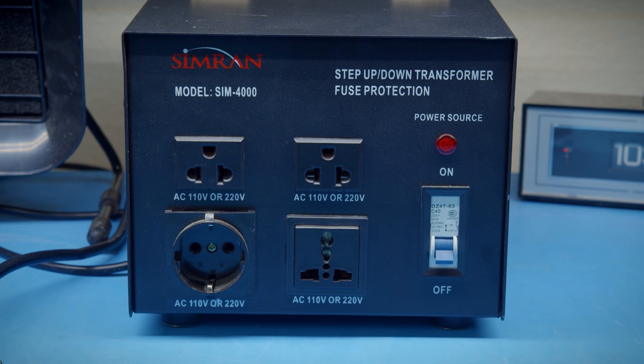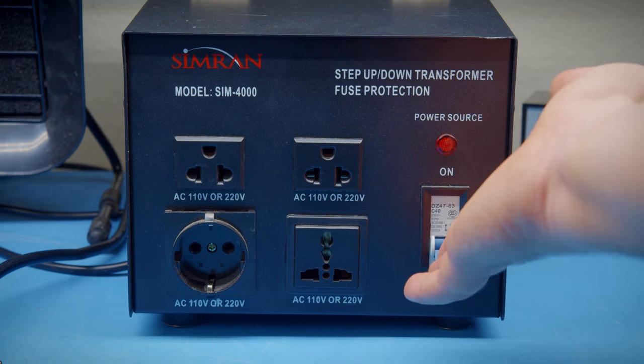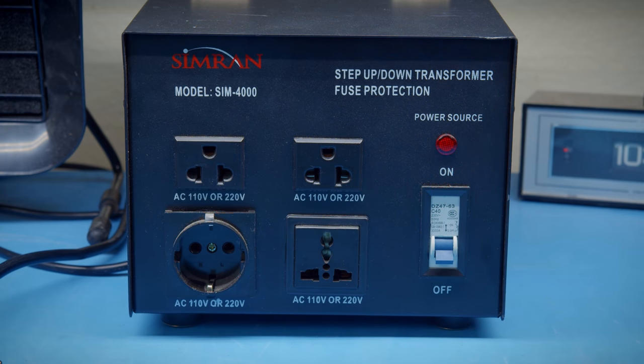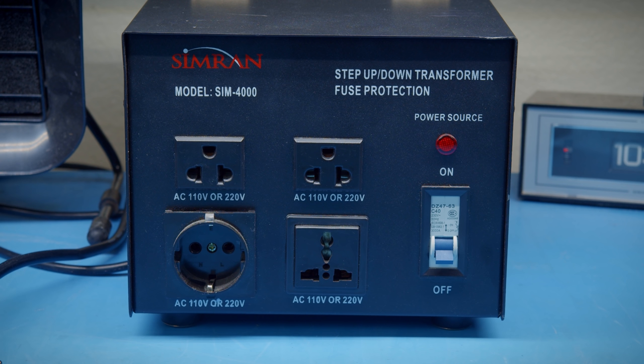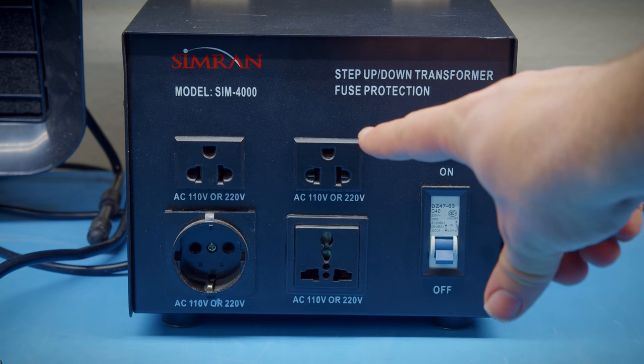Let's start by looking at the front of this thing before we open it up. There's a power switch here which is actually a breaker — it's really hard to flip up and super easy to push down. I'm not really thrilled that it's a breaker because those contacts aren't meant to be flipped all the time. So I'm going to be using a power strip with a switch on one of the outlets. That power strip will be plugged into one of the four outlets on here. These outlets are a little weird — they have three different kinds of outlets.